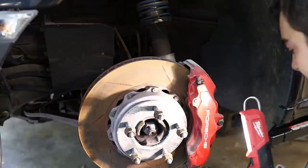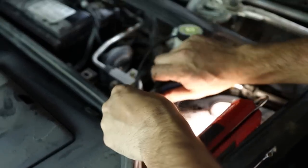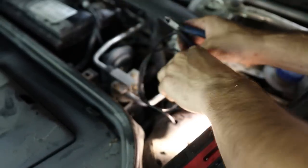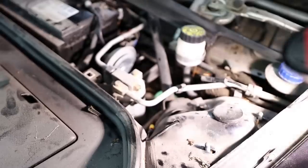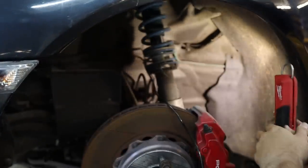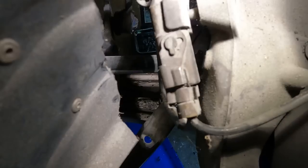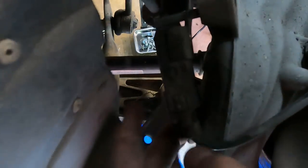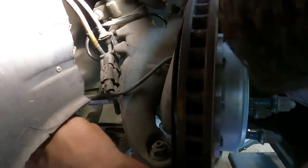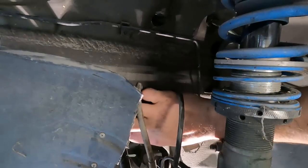After seemingly getting everything underneath the car unbolted and ready to go — minus a few subframe bolts — it was time to move on to the wheel well. I have brake lines to take care of on each side, the coilover electronics cable needs to be disconnected, ABS wires disconnected, brake pad wear sensors disconnected, and the Lintronic system disconnected. Do that on the driver's side and then switch over to the passenger's side. Then finally, pull the last of the subframe bolts out and get this thing lowered down.